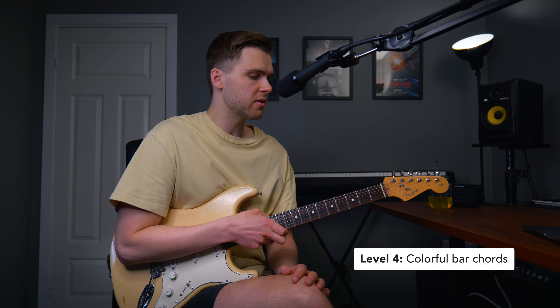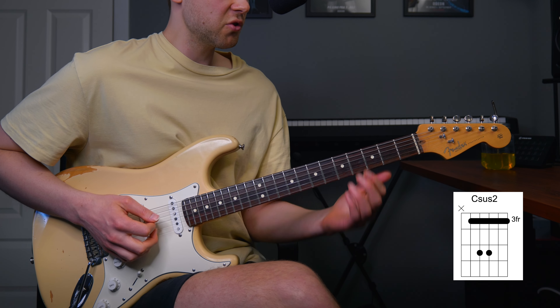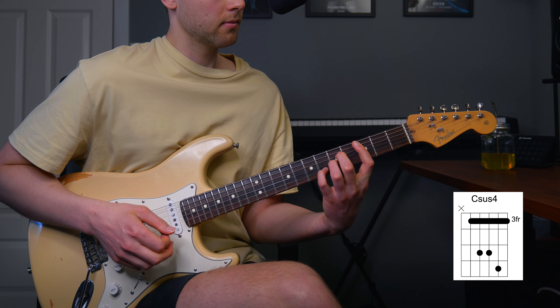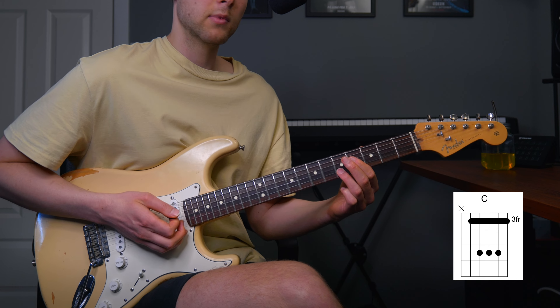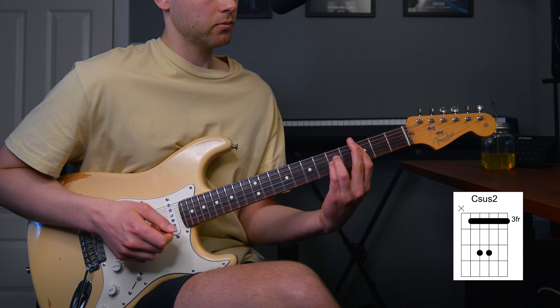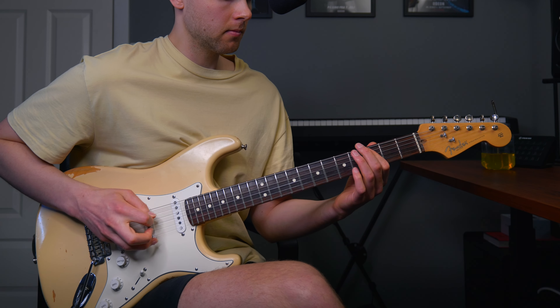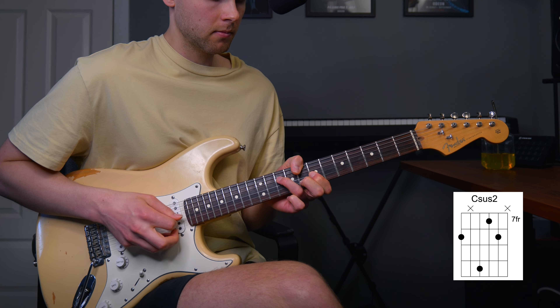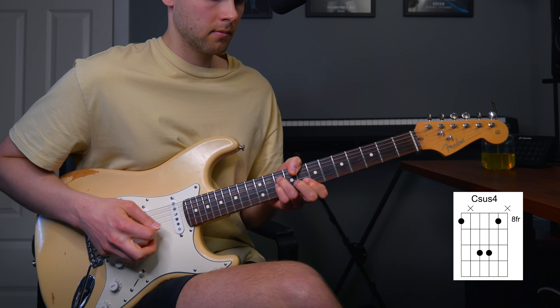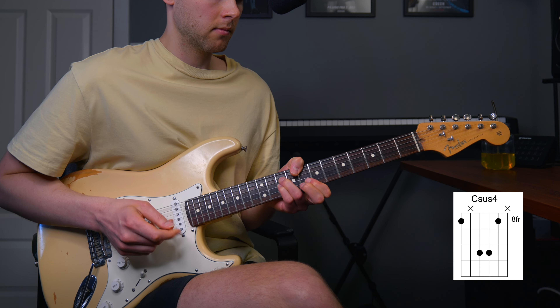Let's go to level four, which is colorful bar chords. And again we're going to use sus chords. Building on the shapes we just played, we have sus2 and sus4 — the third is the only note we are changing. Let's play the same chords but with a root note on the sixth string: sus2 and sus4. These are slightly harder to play, but they sound amazing. My advice is to try to learn to play them, because once you learn them, you're going to be a very happy person.